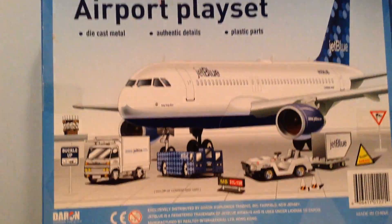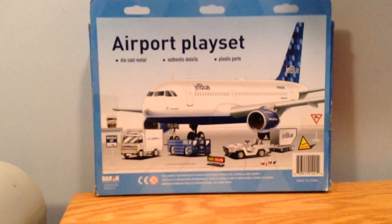And then on the back we have some nice box art. And let's get down to the unboxing.